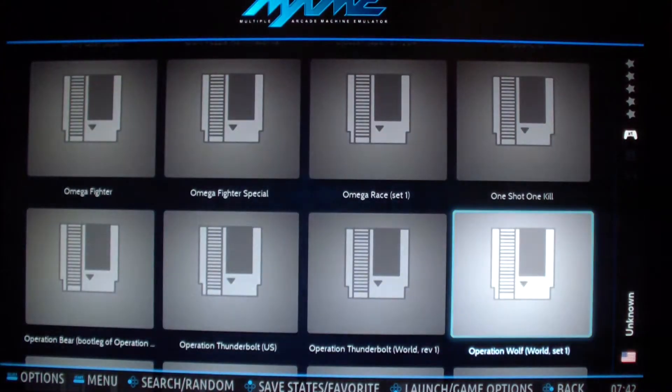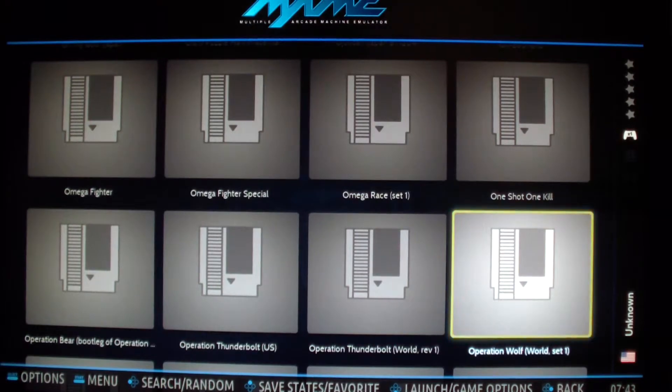For the MAME emulator, you don't have to really do anything. All you have to do is plug in the mouse to use the mouse, which I will demonstrate here.